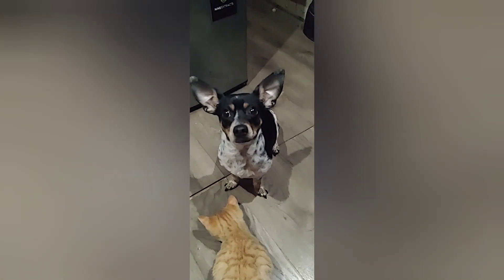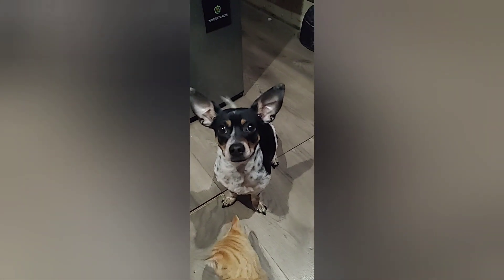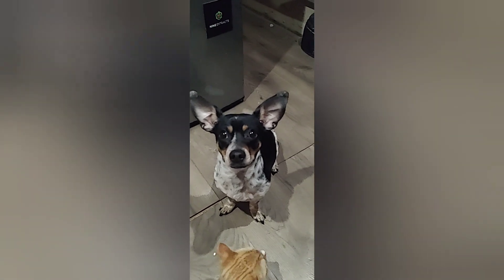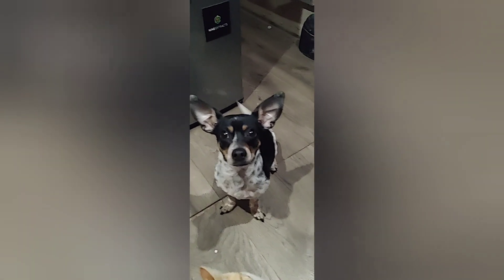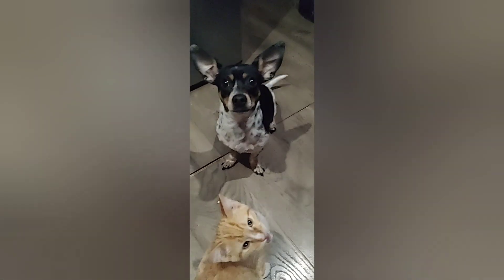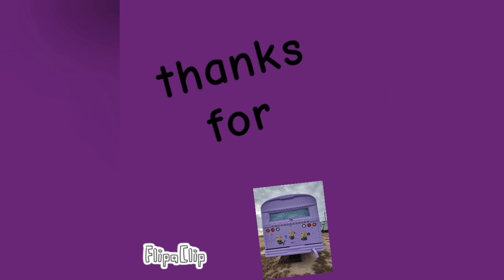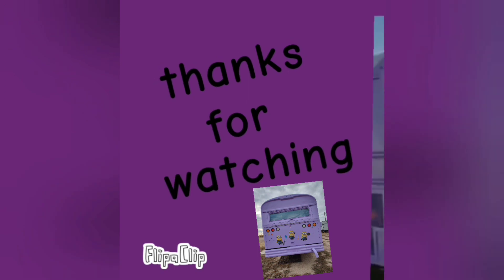Hi everybody. You like your ice cream, Blue? You like your Pooch Creamery? Is it good? Alright everybody, catch you in the next one. Follow and subscribe to see what I do next. Thanks for watching, hope you enjoyed.